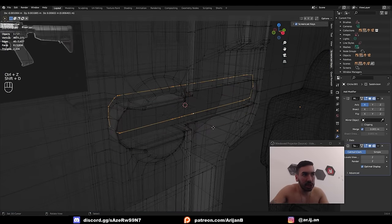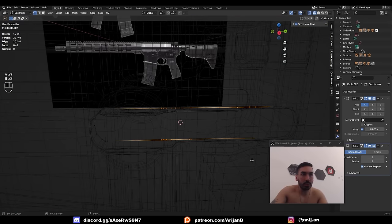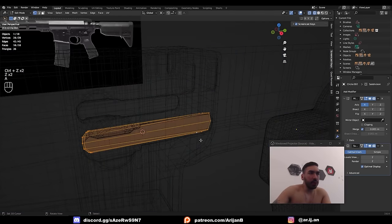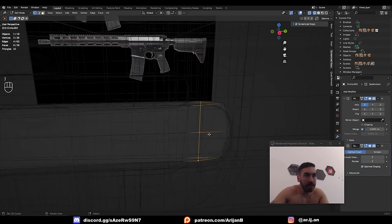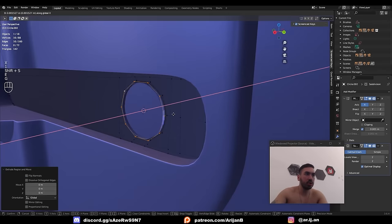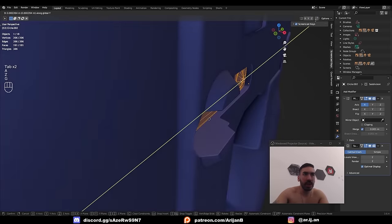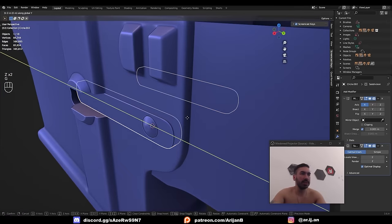Get rid of the extra vertices in the middle that don't define the shape — dissolve them. Give this a grid fill. The grid fill tool drops some faces leaving super long faces, so join these two vertices, maybe these two as well. Now I can do whatever I want with this circle: give it a little extra rim, extrude and turn it into a conical shape, extrude to give it thickness, add a loop cut. Push this out and bring it up to the surface — based on the reference, this is more or less the shape I need.